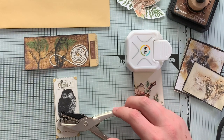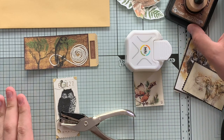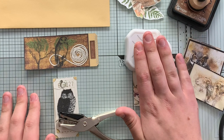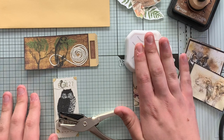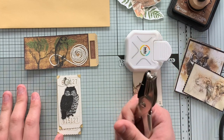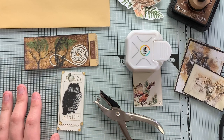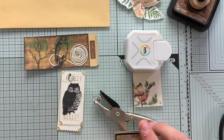For part one I've got my ink to ink the edges, I have a corner rounder that I'm going to show everyone how to use, and then I also have a corner punch that I'm going to be using for the edges of these ticket stubs.